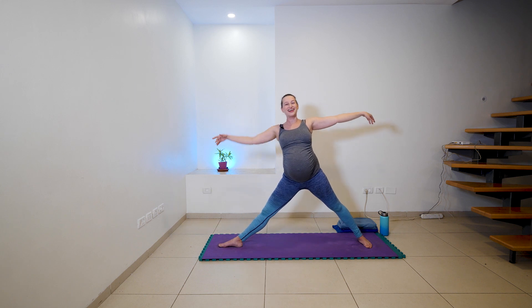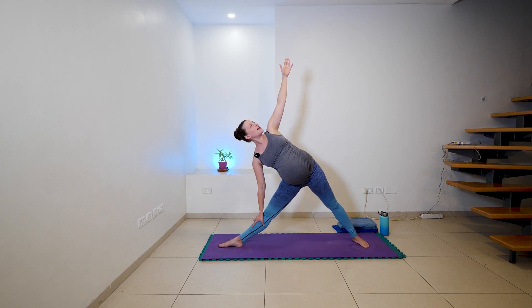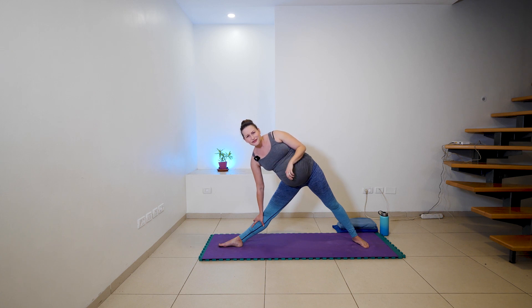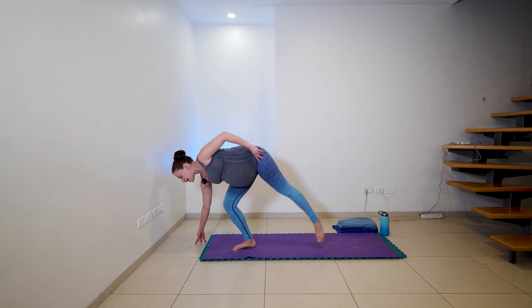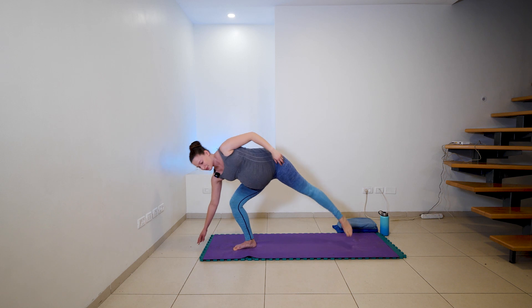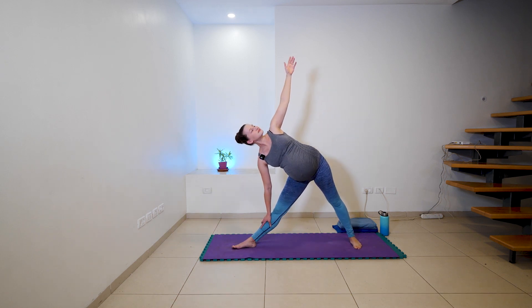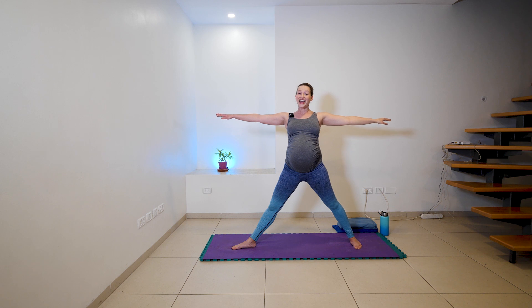One more full deep breath here, and we're going to engage our upper body. So we're in our warrior two — we flip our palms to face up. As we inhale, imagine you're compressing the air up, up, up, up. And as we exhale, turn your palms to face out and push that air back down. And then inhale, turn the palms to face up, press up, up, up. And as we exhale, turning the palms to press down. For a gentler experience, your front left knee can be more straight. For a deeper experience, you can come down to 90 degrees in that front knee — breathing two, and breathing one.